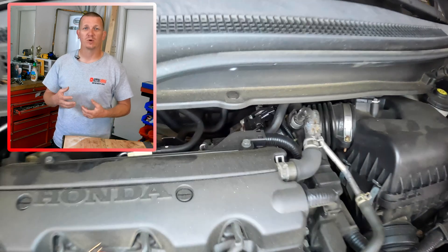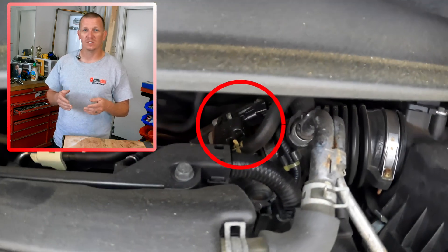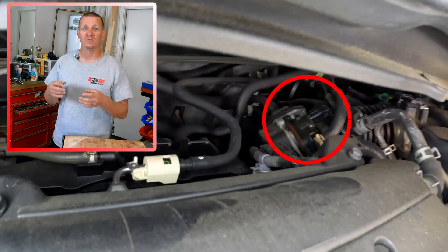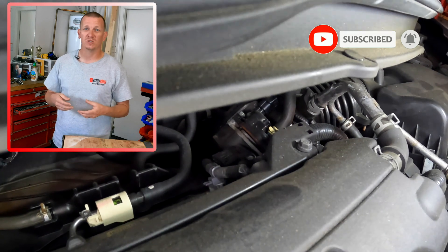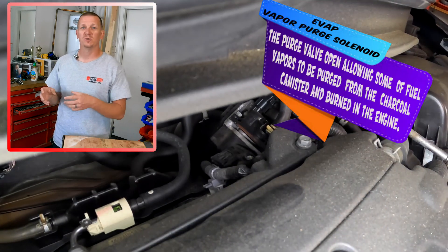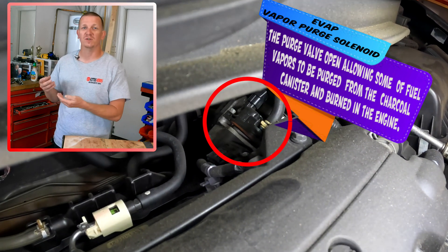The Vapor Purge solenoid is located under the hood in the front of the vehicle on the engine. What this solenoid does is open up when the computer commands it to, allowing built-up vapors in the EVAP system — the vapor canister system — to flow back up into the intake and go through the combustion process, through the catalytic converter, and cleaned up through the tailpipe. So all the built-up vapors go through the combustion process rather than escaping into the atmosphere, if needed, through the vent solenoid.